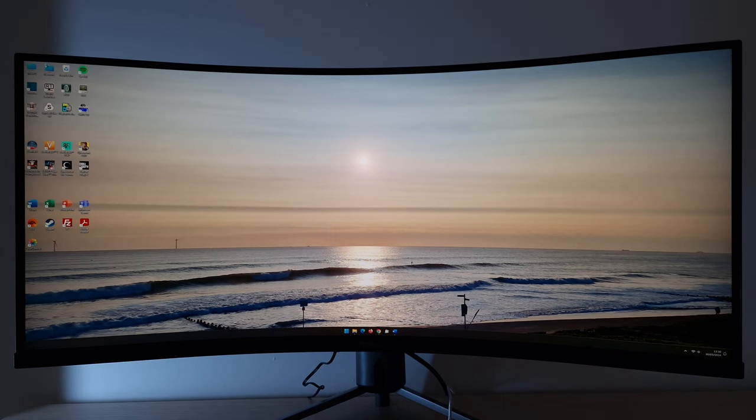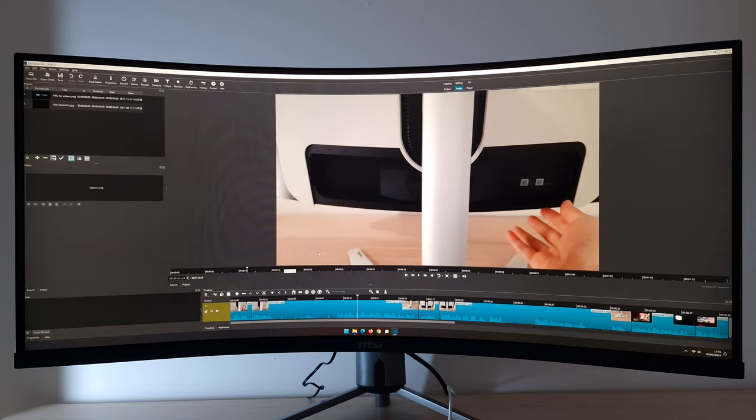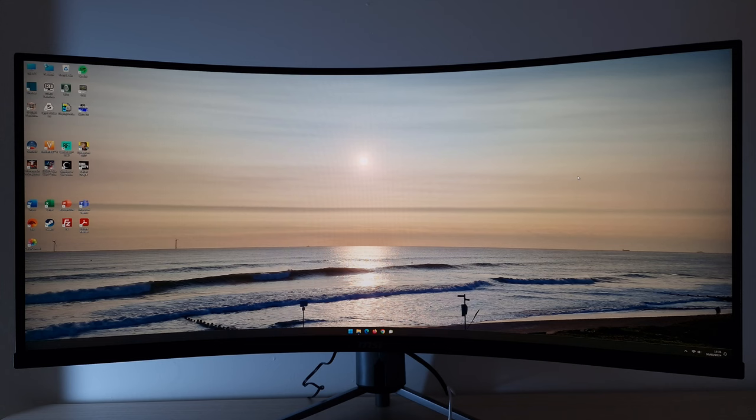The resolution and aspect ratio — there's a nice article on the website exploring this and how it applies to the desktop, games, and movies, so definitely check that out via the description. On the desktop you get a good amount of real estate; it's mainly the width that benefits you. It's nice for multitasking, video editing with your timeline stretched out across the screen, and you get decent text clarity and overall sharpness due to the pixel density.